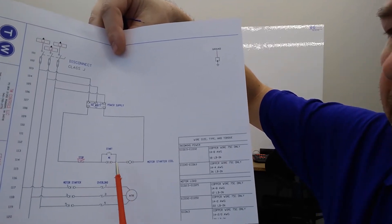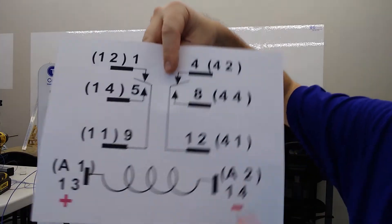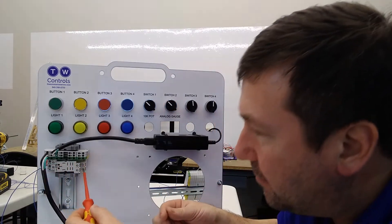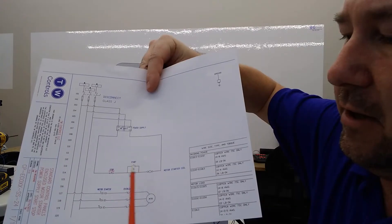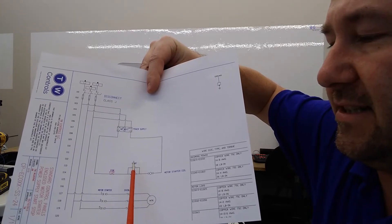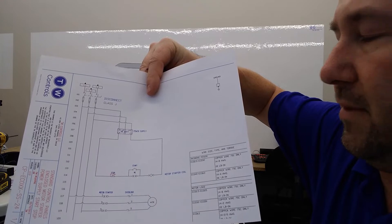Now while we've got the trainer flipped on this side, let's go ahead and connect a wire to the normally open side of that number nine contact. Number nine's normally open is going to be number five, and that is going to be the back contact on the right side. So let's go ahead and take that wire connected to number five and connect it to the other side of our start button.